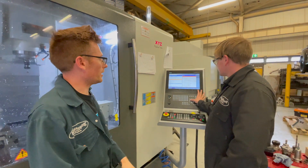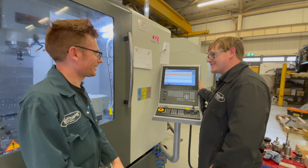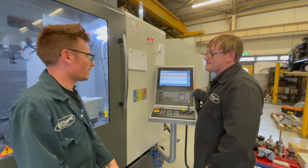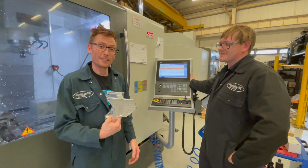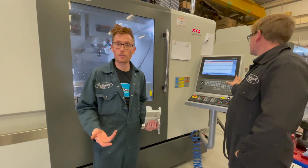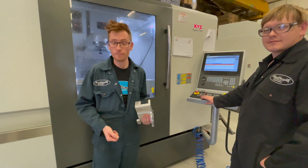So as soon as you've got that in, it's a case of pressing go and away it goes — as long as your tools are all set and your data is all set and you're confident that you've done everything right. There's always a little bit of tweaking going on, but that's the joys you're going to have to find out if you're going to make one of these parts. I think that pretty much shows it from the start to the finish and the product fitted on the engine. Thanks for watching. See what we've got next time. Bye.